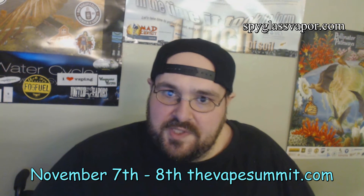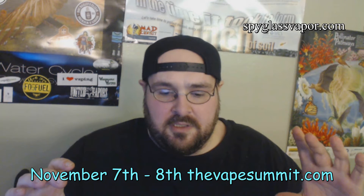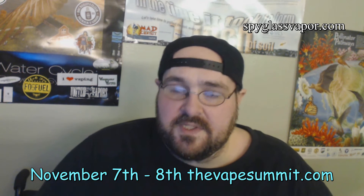Just want to point something out real quick — I'm going to say it again at the end of the review. They don't go live on selling their e-juices online separately as of yet, until November 7th, when they have the big Vapors E-Juice Summit. At the end of the review I'll have contact information on where you can get all six of their flavors for $65.